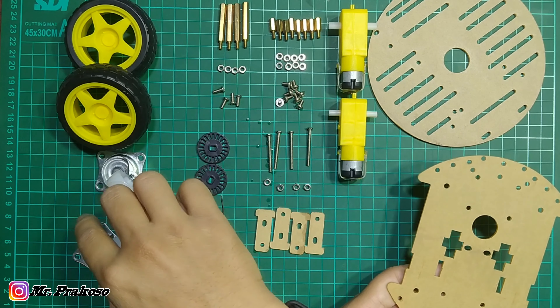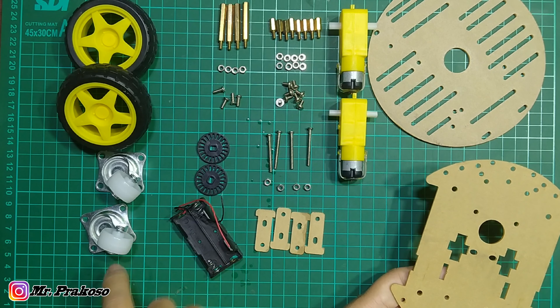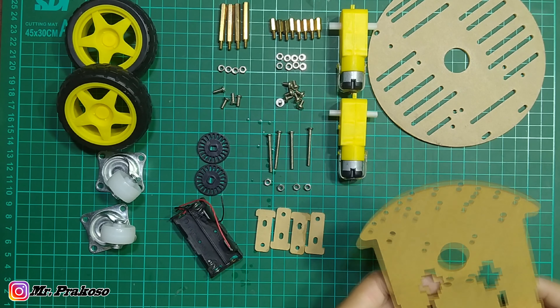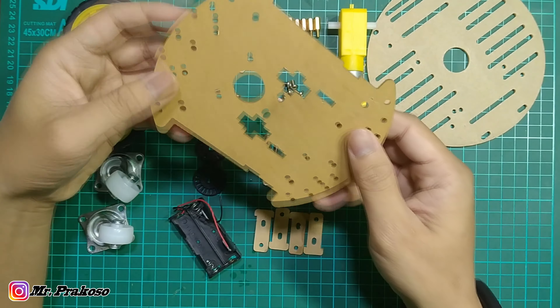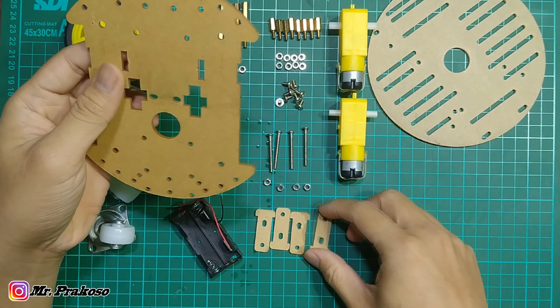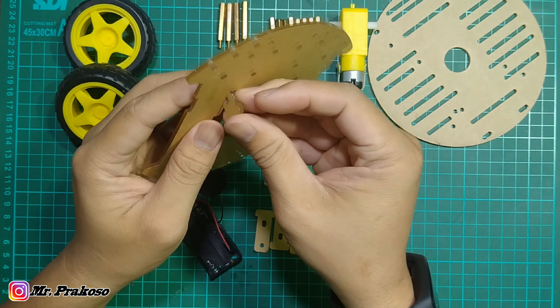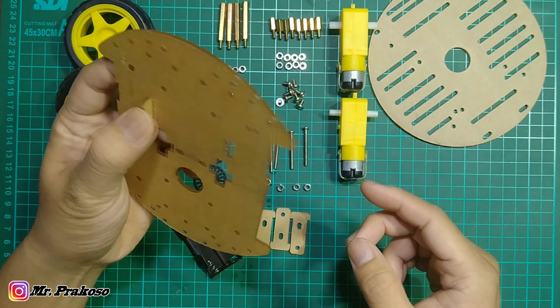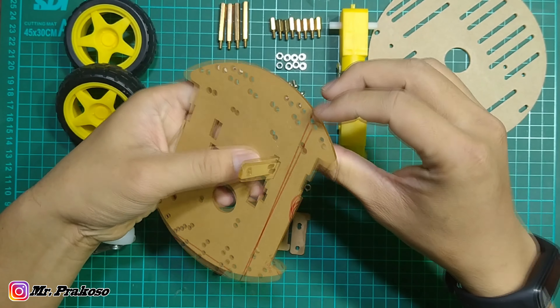Terus ada delapan buah spacer sekitar 1 cm, terus ada spacer 3 cm, terus disini ada mur baut yang panjang. Terus disini ada speed sensor untuk encoder-nya, ada tempat baterai ukuran A2, dua buah roda, sama dua buah roda lagi — gak tau namanya apa. Oke sekarang langsung aja kita rakit.